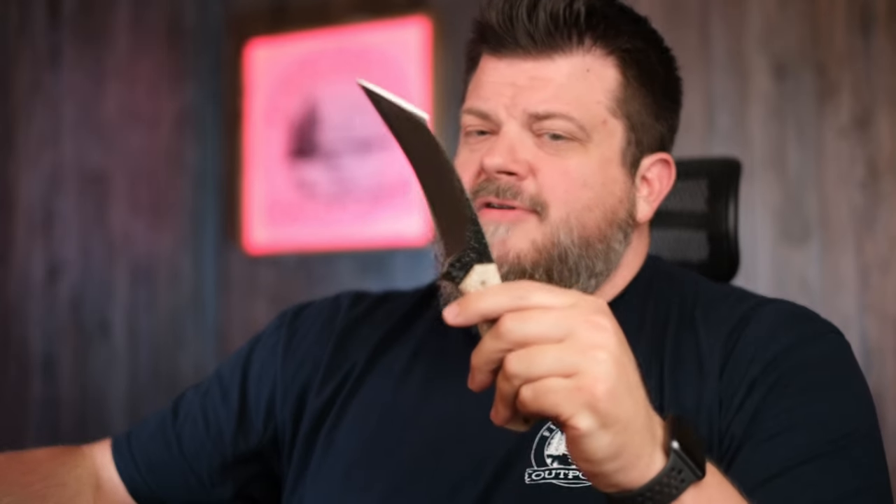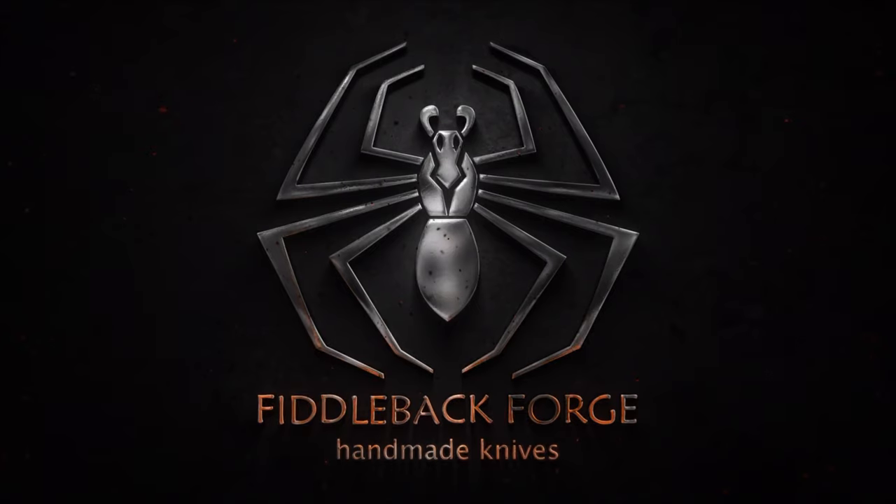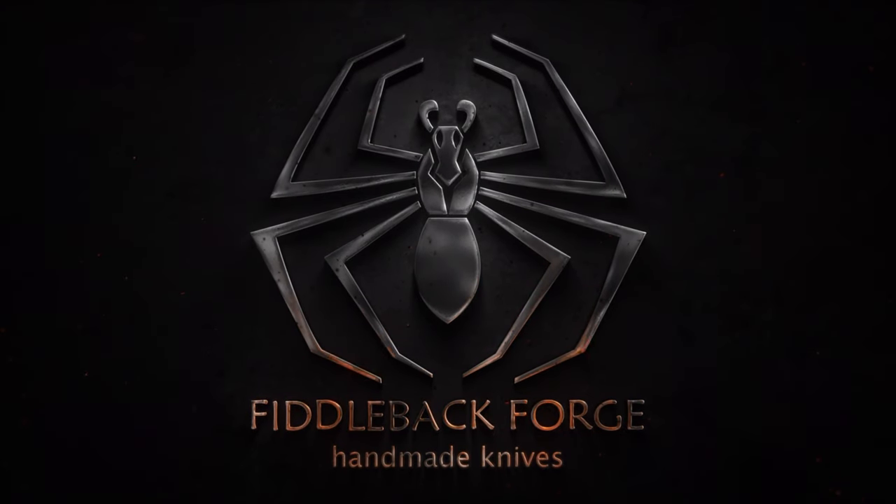Maybe what you're really worried about are Orcs. And in that case, this week and next week, Duckhead Forge has you covered with this really cool piece right here, the Orc Slayer. What's an Orc? You know, I don't know what an Orc is, but I do know a cool knife design.